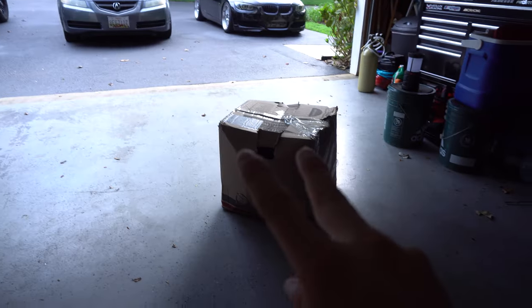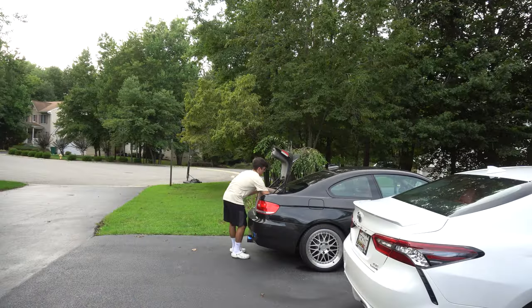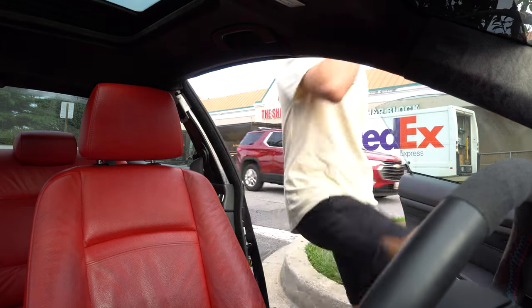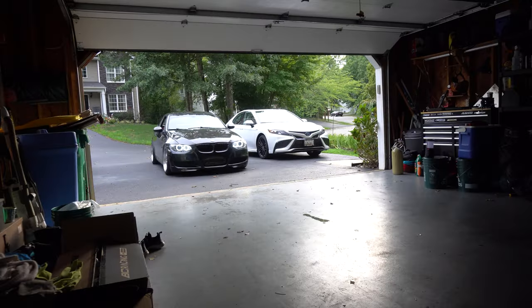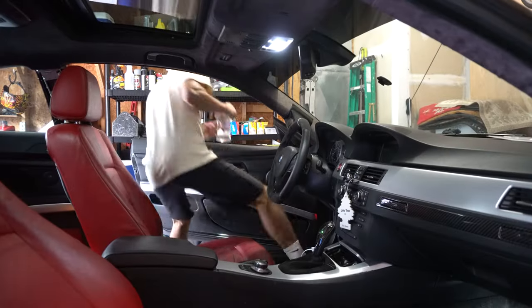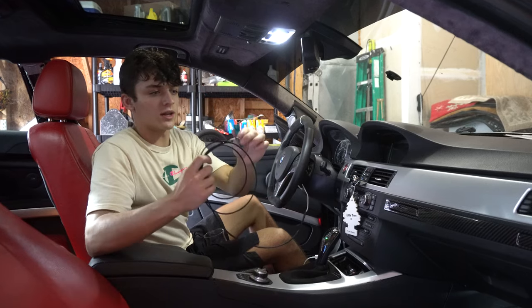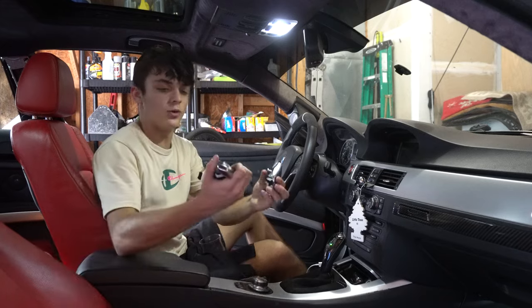First things first, I got to make that big box into two boxes. Here we got the Burger Motorsport paddle shifter retrofit wiring harness. It looks like we got a female connector and a male connector, and then two little pins. And then we got the OEM shifters I got off eBay.